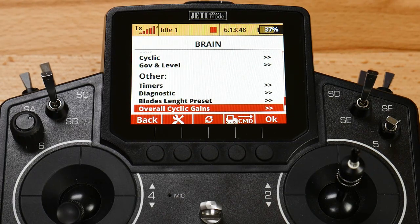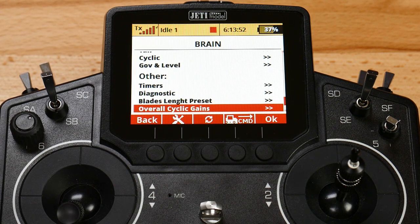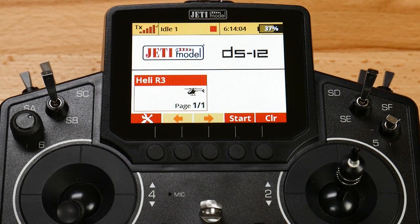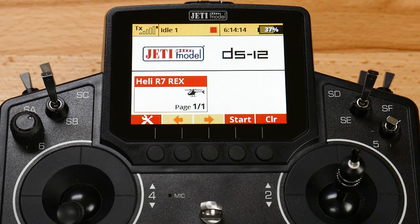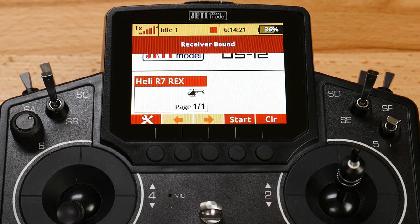Now I want to jump out and show you one more thing that's going to be important to a lot of you guys flying the REX receivers. We're going to escape out of the menu for the R3, power down the R3, and change models on the transmitter. Going to menu, model, select - I've created a model for the R7 REX and we have bound that receiver. We are bound to that.